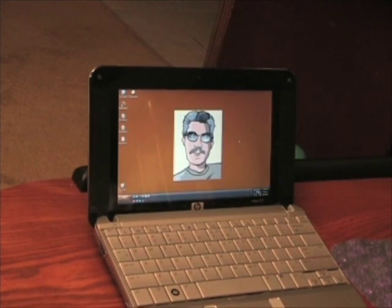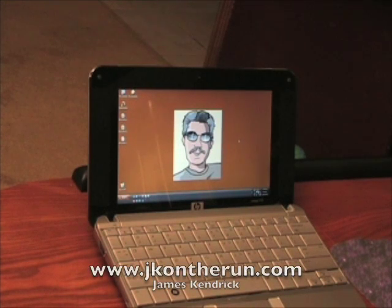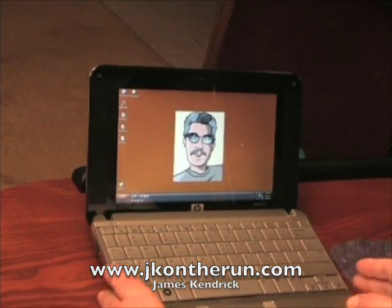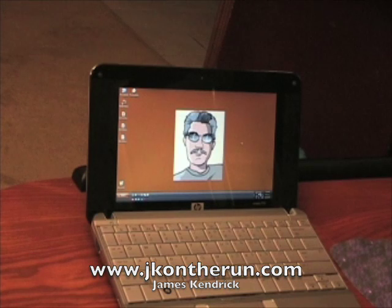So anyway, this has been James Kendrick with JKOnTheRun.com with a brief look — not too brief, longer than I thought — at running Windows XP on the HP Mini Note UMPC, or Ultra Portable Notebook Computer. We'll be back again really, really soon. Thanks for tuning in and stopping by Mobile Tech Manor to see my little video. Thanks everybody! See ya!